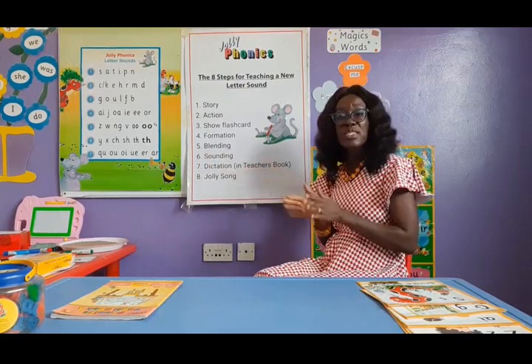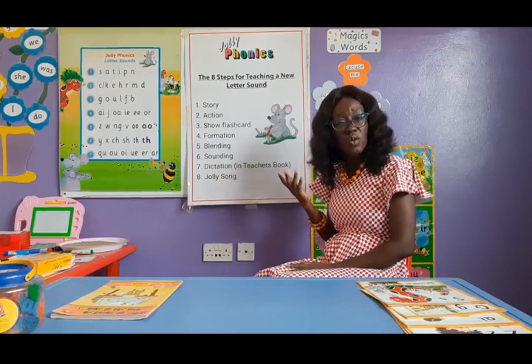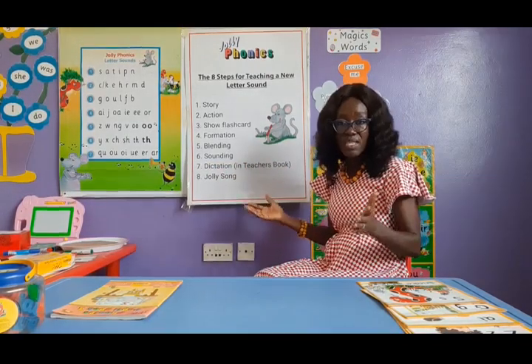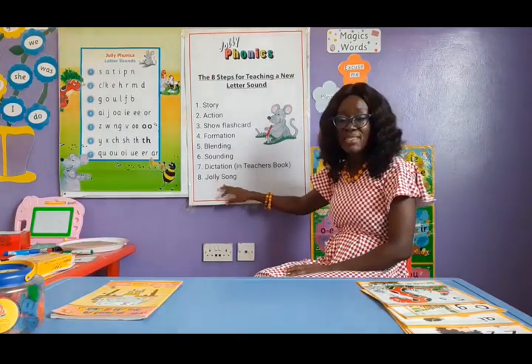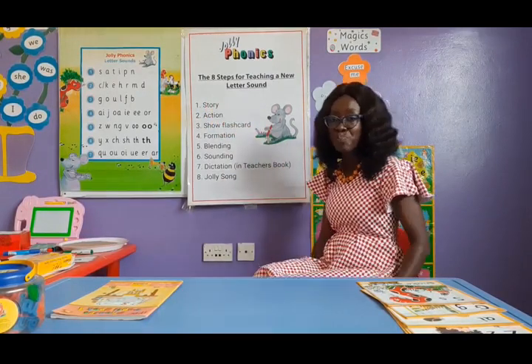Then we do blending — putting sounds together to form words. We do sounding — being able to hear the individual sounds in a word in order to spell. Then we do dictation: dictation of sounds, and dictation of words once they have started blending. And we end with our Jolly song, because every one of the sounds has a song to go with it.